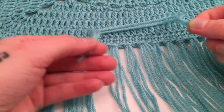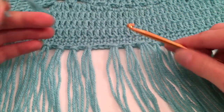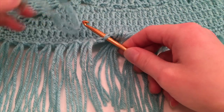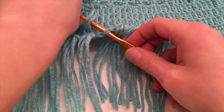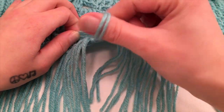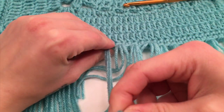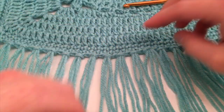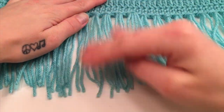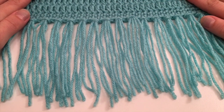To put the fringe on, fold your yarn in half, take your hook and insert it into the stitch where you want to place the fringe, hook the strands onto the hook and pull it through, then pull the tail ends through the loop you just created and pull that tight. When you have yours all put on, you can go through and trim up the ends so that they all line up and look uniform.